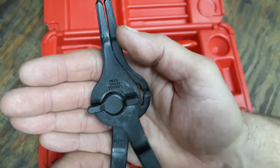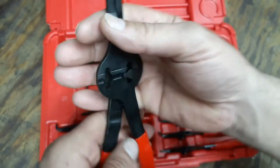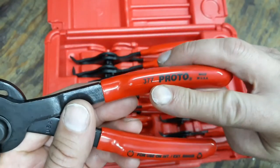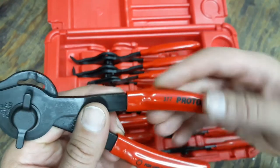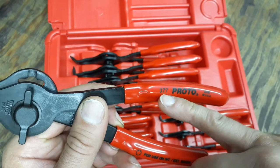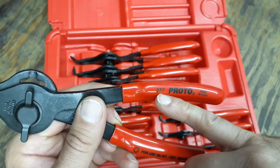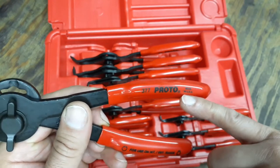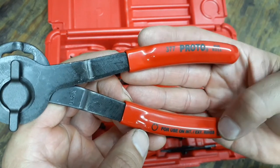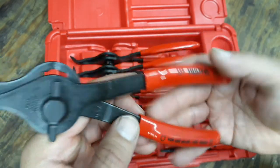Of course it says to wear your safety goggles. The 'USA' stamp is on both sides. The handle has a rubberized grip, and each plier is individually numbered — this one is number 377. It also has the Proto name and says 'internal external ring pliers' on it.